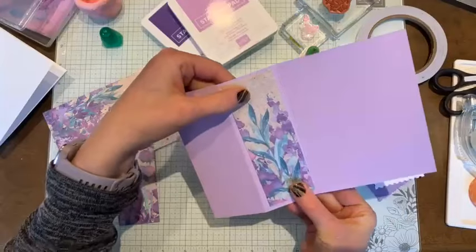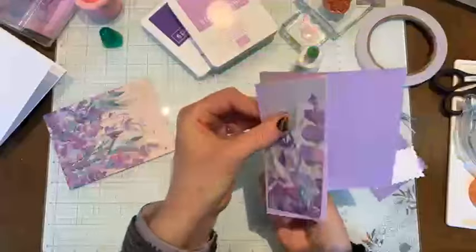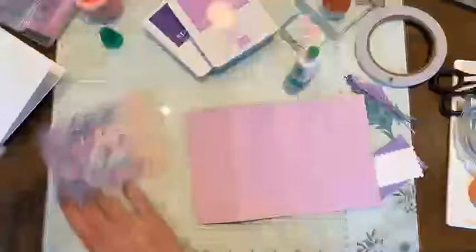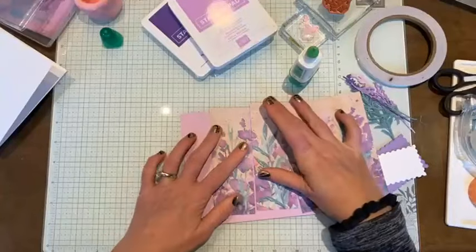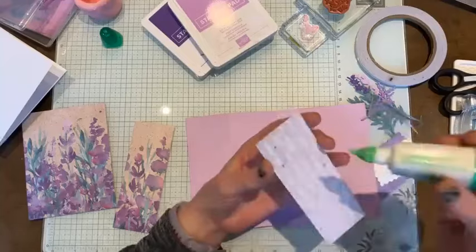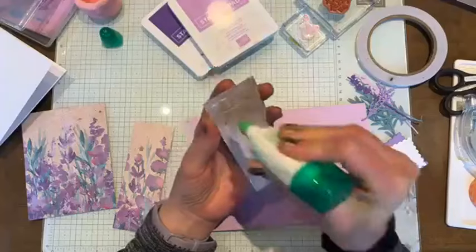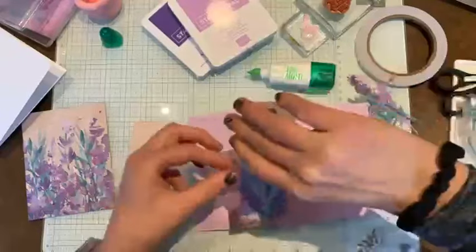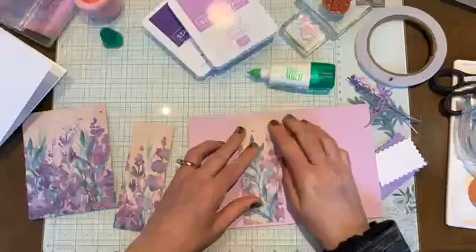I'm going to glue these two strips down on the inside of the card where it's going to bend in, and also on that piece that we folded backwards. I cut this all from one piece of paper, so I just want to make sure everything is lined up and I have the right order of things. This is a very very simple fun fold, and what I like about it is it's just so easy to do and it's a great way to highlight some of the pretty papers we have.